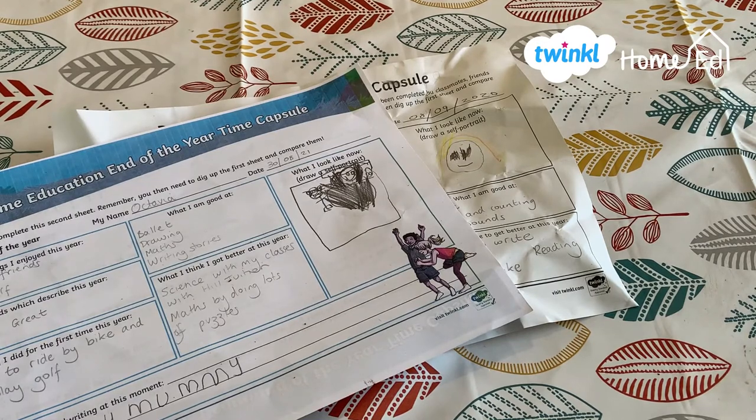It's perfect for Not Back to School Week. We've dug up our time capsules, compared them to last year, and now it's time for our new time capsule. Come and join us.